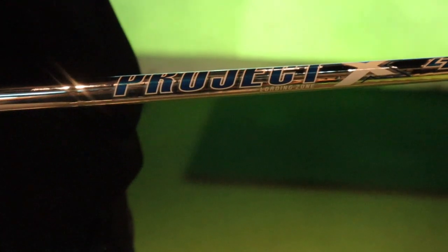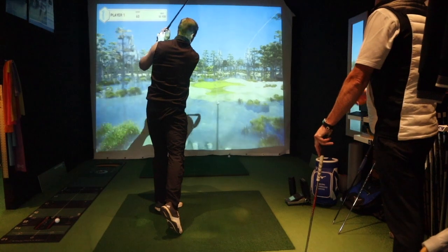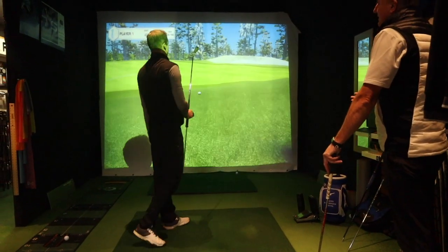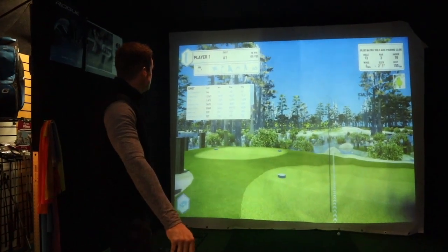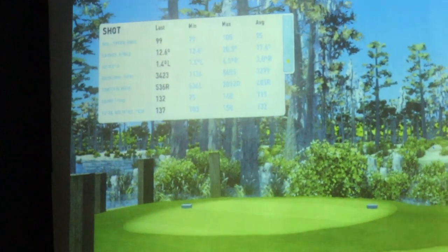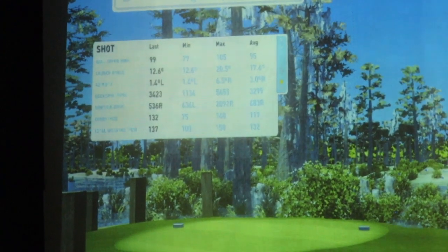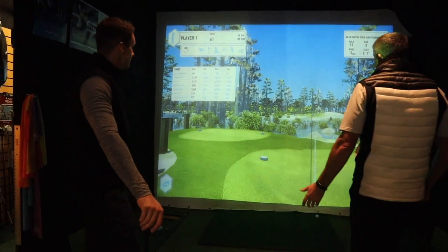That is the Project X LZ 5.0 — LZ standing for loading zone. If that's your bad one in Dubai we're absolutely laughing. It's getting quite a good average — when you hit a good one you're getting up to 150 flight. Even with your misses you're still carrying 132, 135, 138 with a slight miss-hit, which is great. Still good numbers.